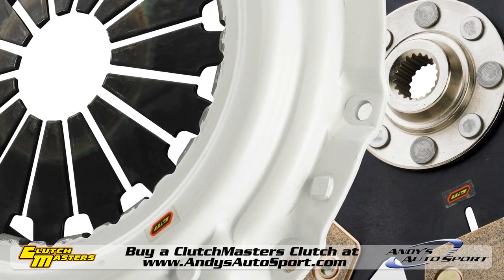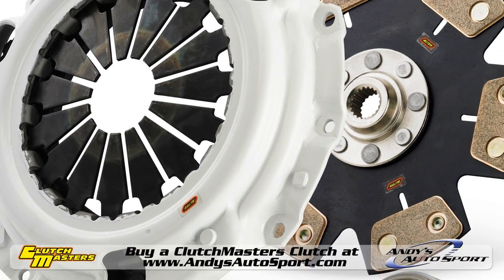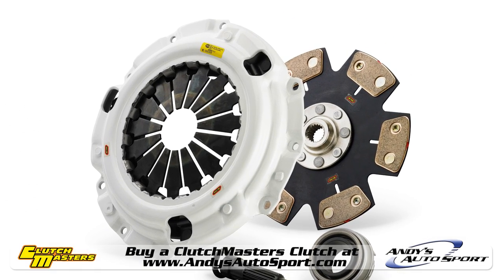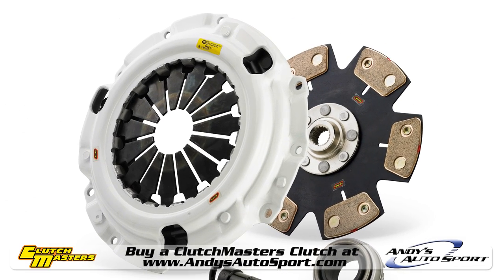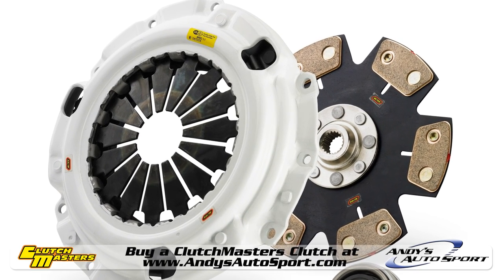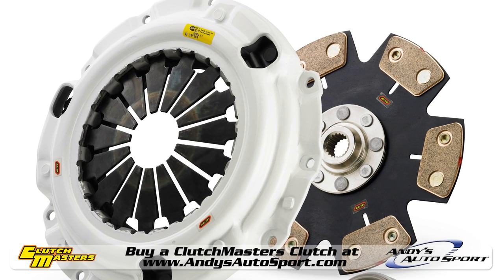The Clutchmasters FX500 takes things even further and includes a solid 4 or 6 puck disc. Because there is little to no give in the disc, the FX500 engages and disengages immediately, so it should never be used in a street application and is therefore considered a race only clutch.